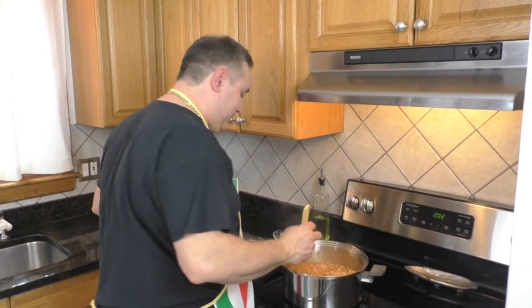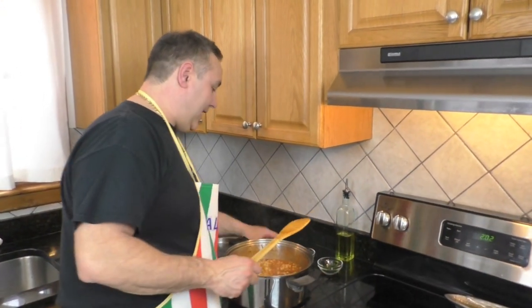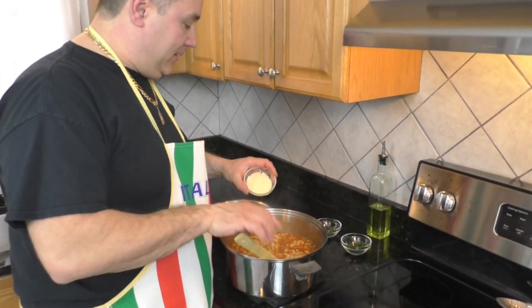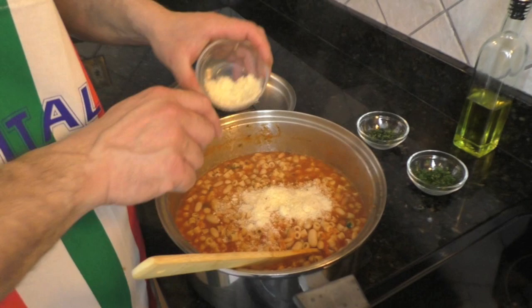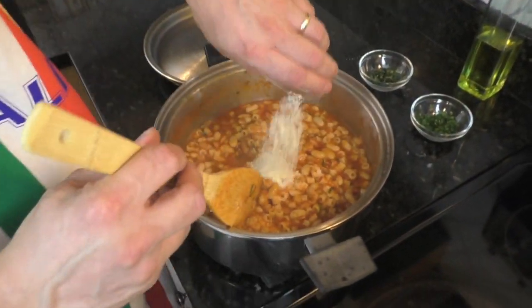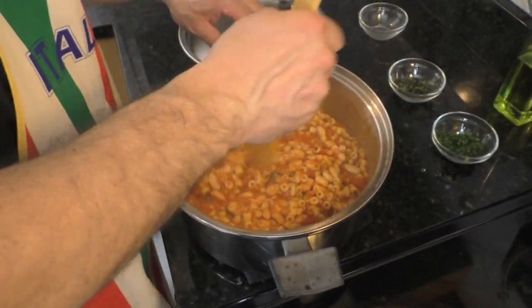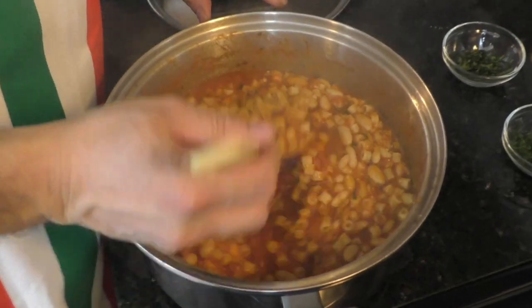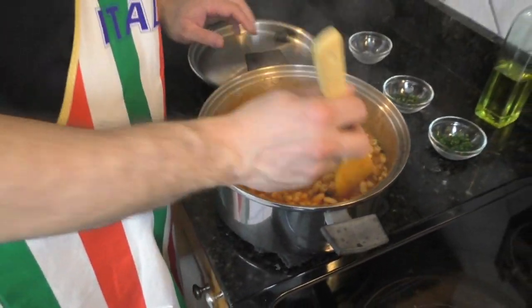Alright guys, that's about it right there. I'm going to take it off the heat and put a very generous portion of pecorino romano and parmesan cheese in. I'm going to incorporate this, plate it up, and give you the final product.